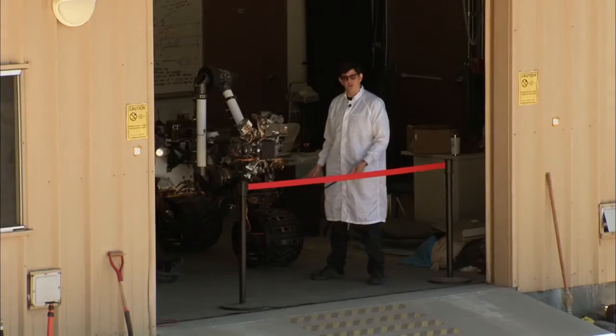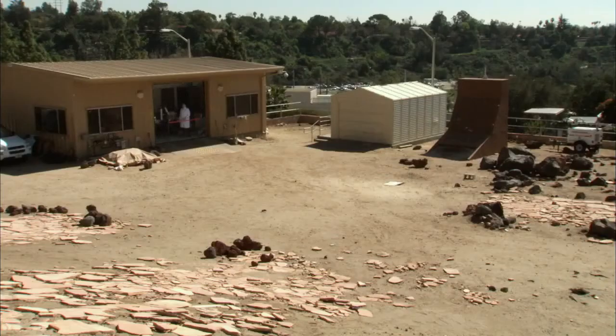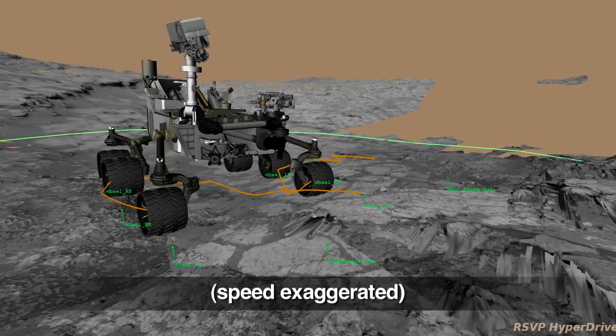I'm Avi Okan, the lead hardware engineer for the drill, and this is your Curiosity rover report. Here we are with Curiosity's earthbound test double in the Mars yard here at JPL. Curiosity has been repositioned to a second rock target, where she will sample it with her drill.